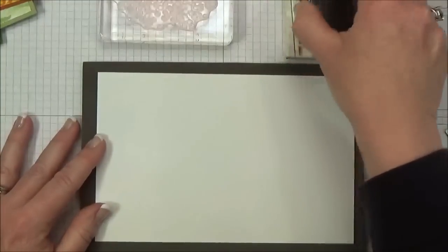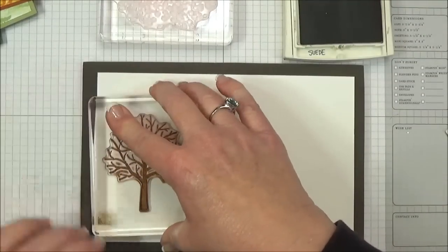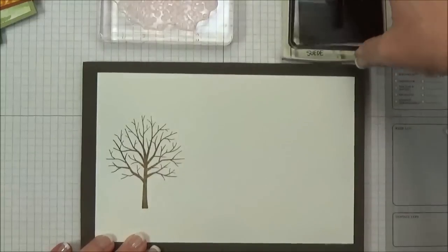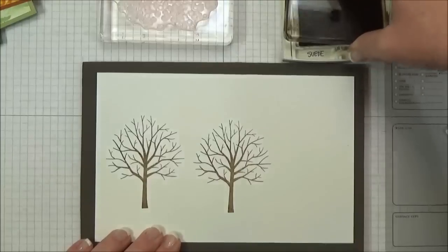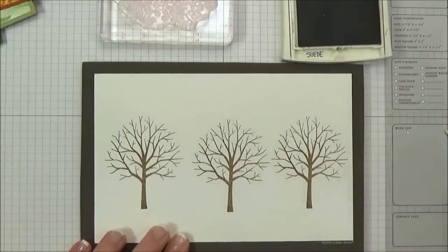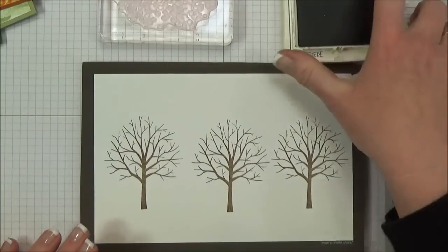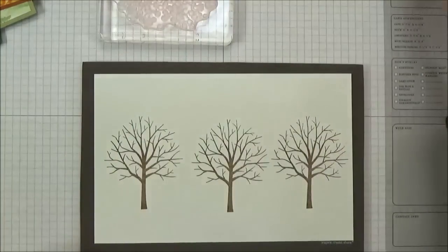I'm going to stamp the tree trunk in Soft Suede for these examples — just three of them across here to show you three examples of how you might want to stamp this. And then I'm going to show you a fun tip that I just saw from our leadership conference. It is really cool; you're going to want to see this.